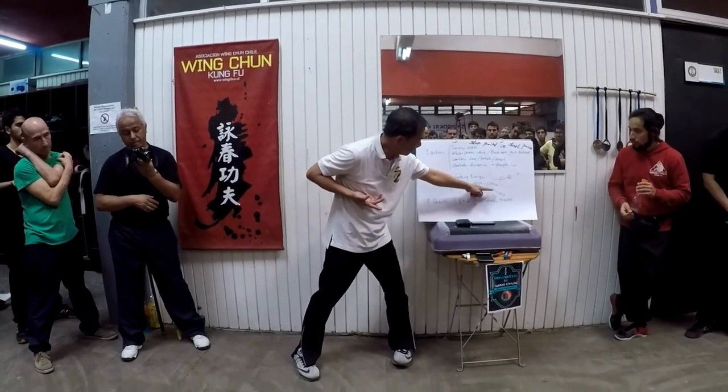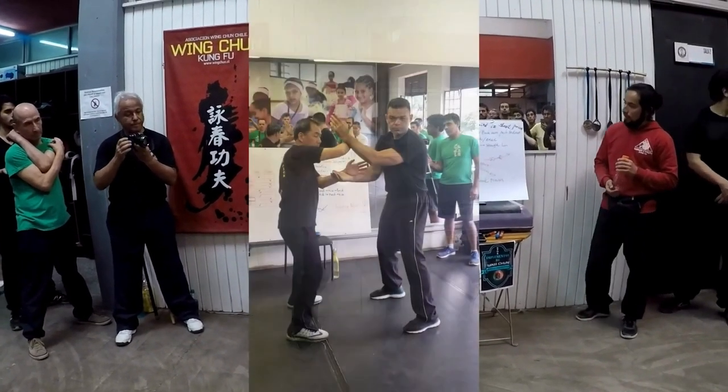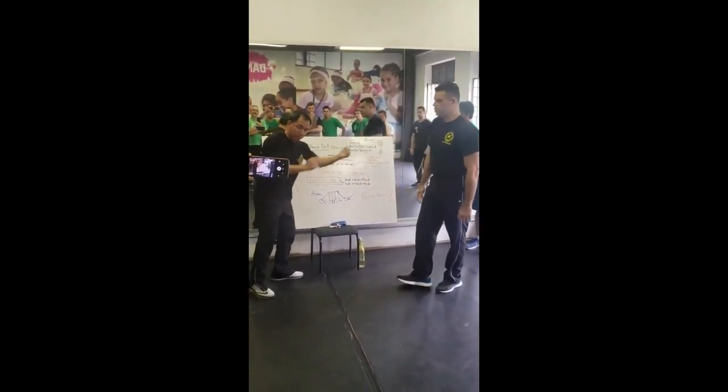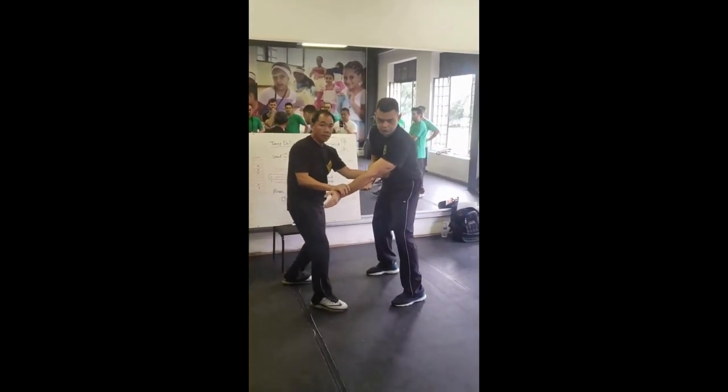The Opposite Idea is about pull and push power — one goes here, one goes here. Pull and punch. Push and solve. Opposite side. Opposite Idea. Opposite power. The idea of opposite.